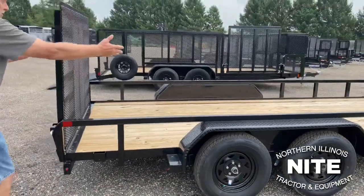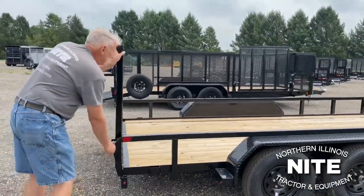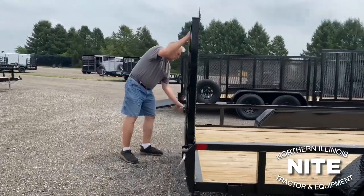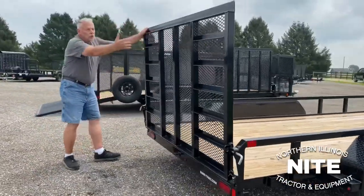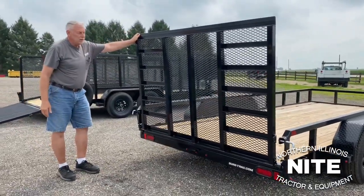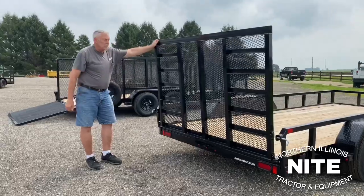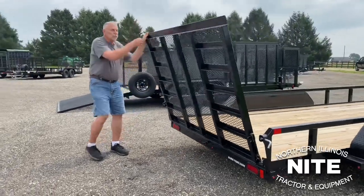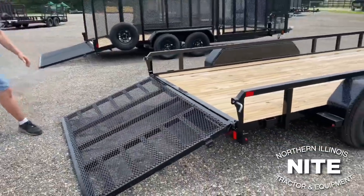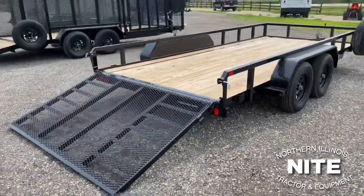This is the standard straight deck and this is their four-foot reinforced gate. You'll notice before I lay this down that ramps are actually built into the gate to keep that expanded metal in nice shape when you're loading and unloading several times each day. That's a four-foot gate and it's spring assisted.